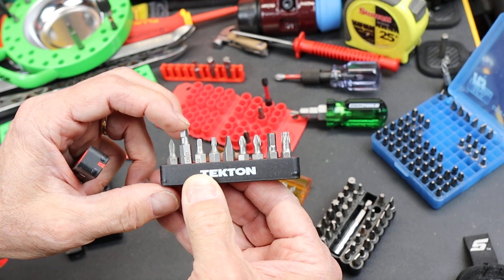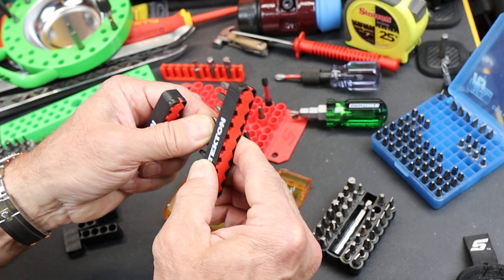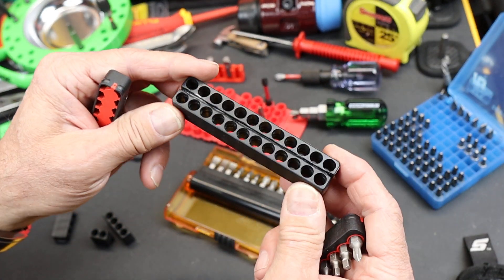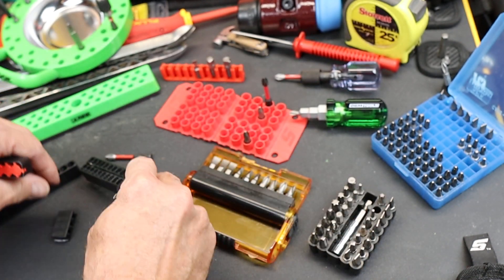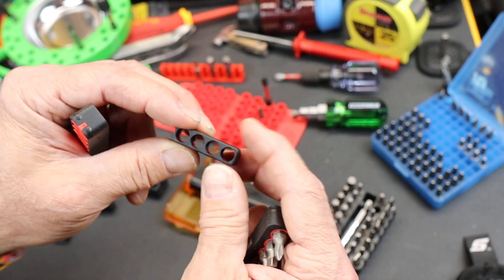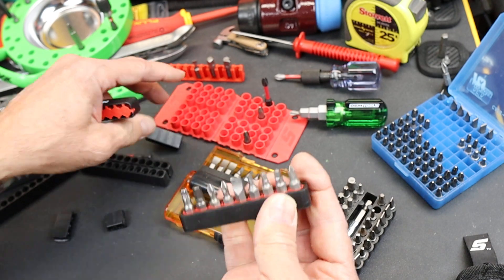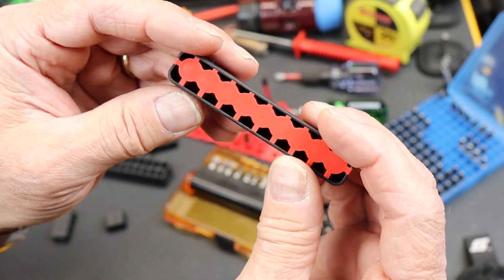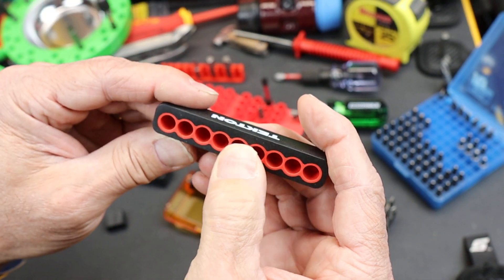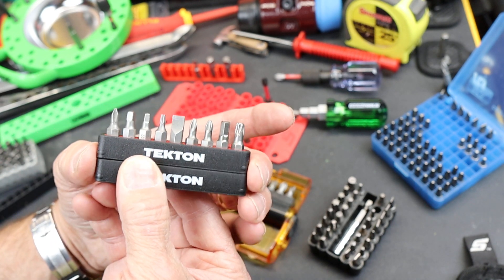I consider these a win. They hold the bits in securely, but you can also easily get them out. I don't think you can cut these, but some of these I do cut. These two I glued together for a larger number — I think that's 24 bits there. You can also cut these inexpensive ones to make custom sizes. I do that sometimes for bicycle kits where I just need a couple of bits but want them in some sort of storage. However, these don't appear to have enough room, and because it's the softer material, you'd probably end up losing the bit out of it. But I find these really handy, helpful, inexpensive, and functional.